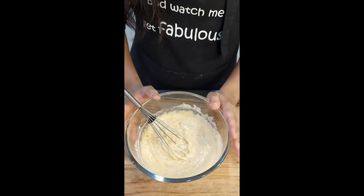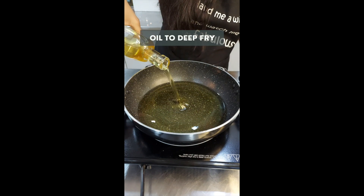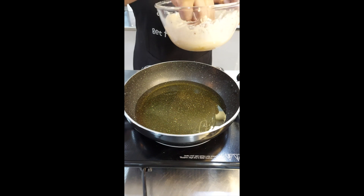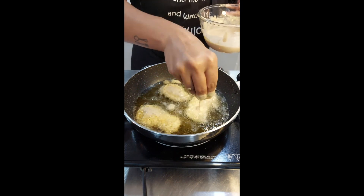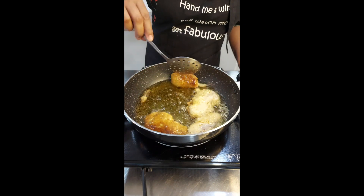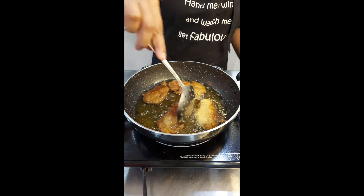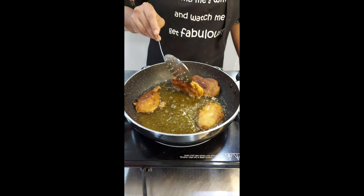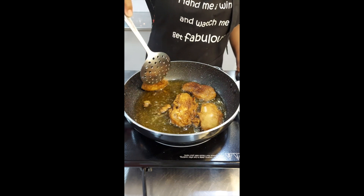Now we are going to fry the chicken. I am going to add oil — enough to cover my chicken when I fry it — and let it heat up. I will take my chicken, coat it nicely in the batter, and then put it in the oil to deep fry. My chicken batter fries have been cooking for around 3-5 minutes and they look almost done. The chicken is quite thinly sliced so it doesn't take a lot of time to cook, and they look quite nice and crispy.